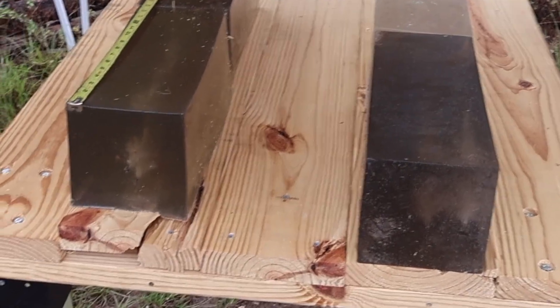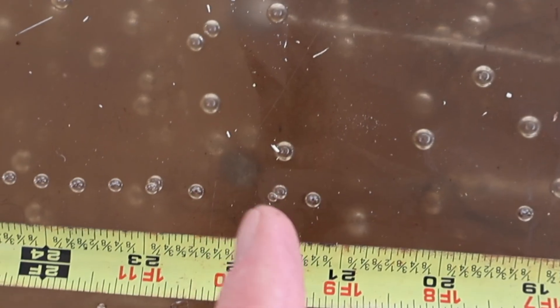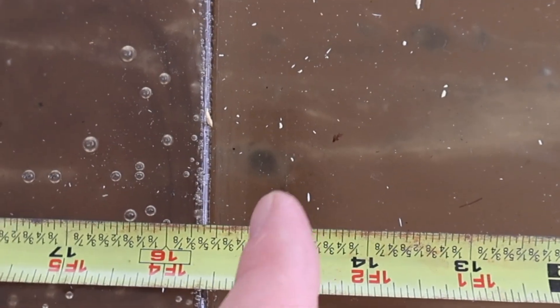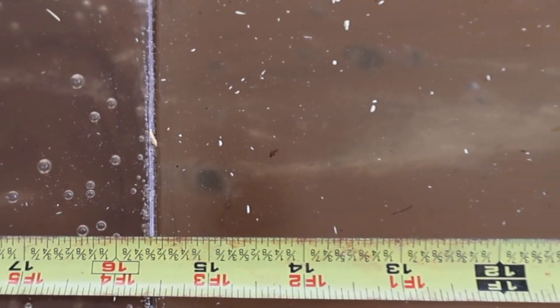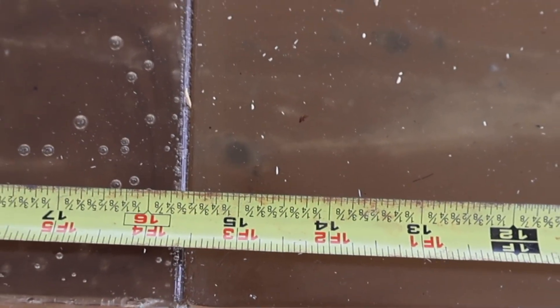I've got everything rearranged. Let's take a look at the penetration for that ELD-X bullet. We did capture all three bullets. Two of them held together pretty well and penetrated pretty deep — they're neck and neck with each other at the 22 inch mark. The third bullet is way back here in the first block and completely came apart. That is just the base of the jacket — the core shattered into a bunch of pieces throughout the first block. I'll count that one at 15 inches.